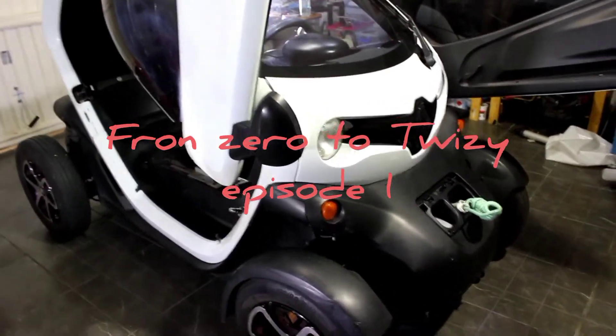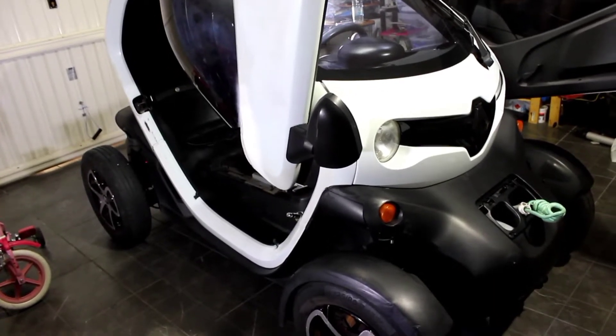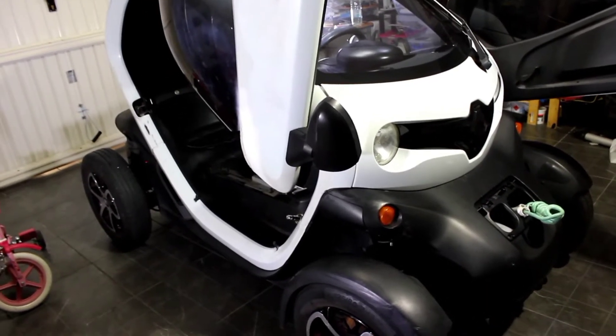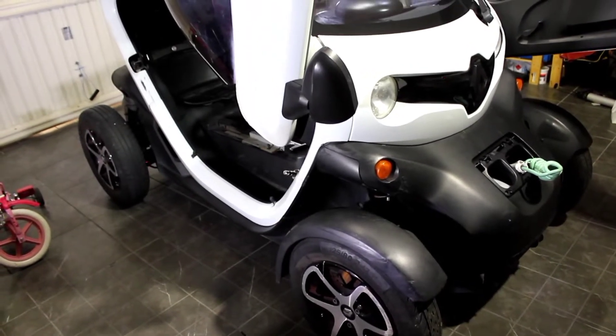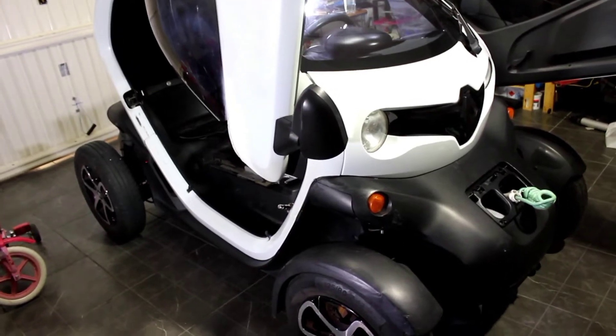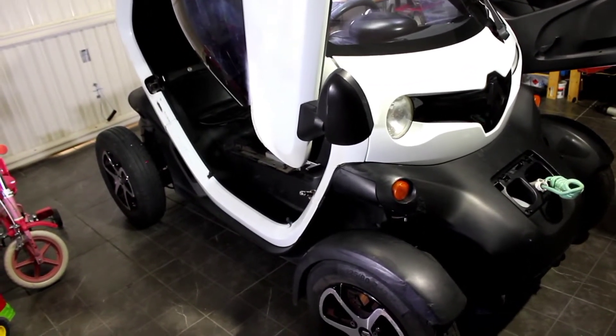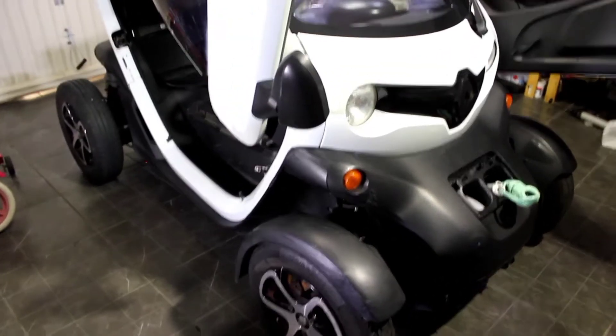Hello you guys, I am struggling with another Twizy. This one right here will be a long fight because it's a project that will start from zero. I will take off all the pieces you see and start from the chassis, but before that I wanted to show you the starting point.